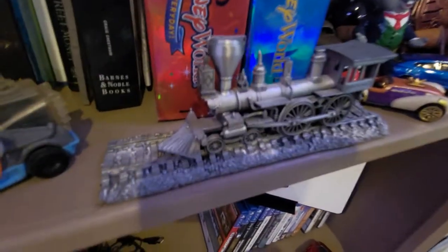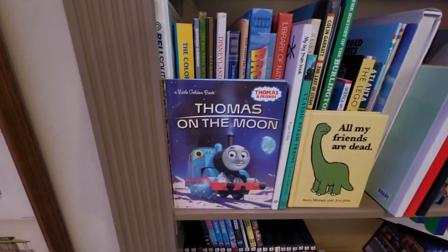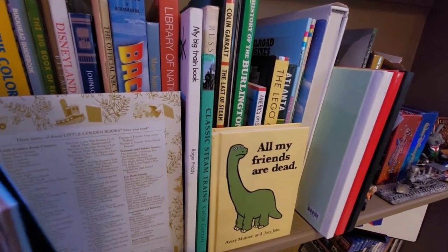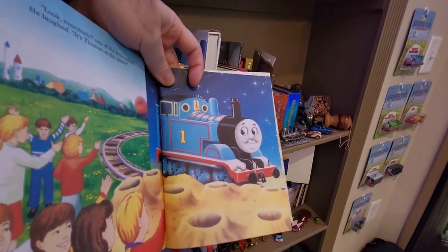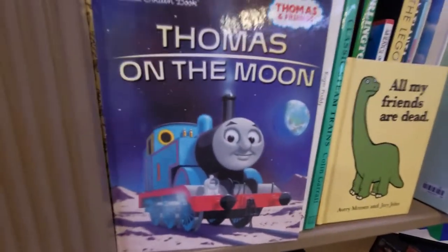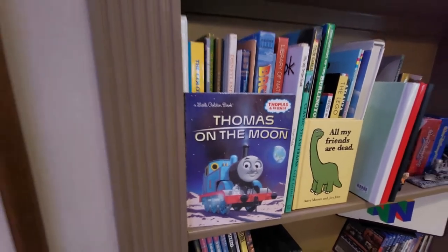I found this little pewter train at an antique store one day — thought it was really cool so I bought it. A couple books here including 'Thomas on the Moon,' which is false advertising — he does not actually go to the moon. He goes to a science fair and stands in front of a green screen pretending to be on the moon. I really liked the idea of Thomas blasting off in a rocket and puttering around on the moon, but no, they cheaped out and he just goes to some dumb science fair. Real disappointing.